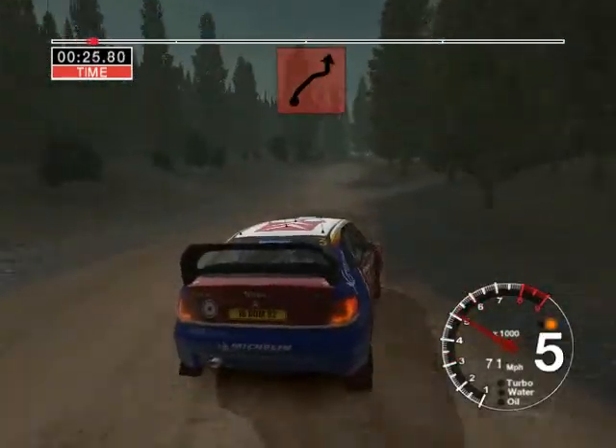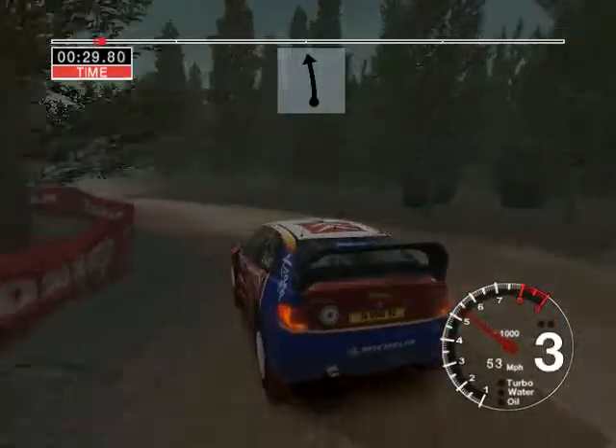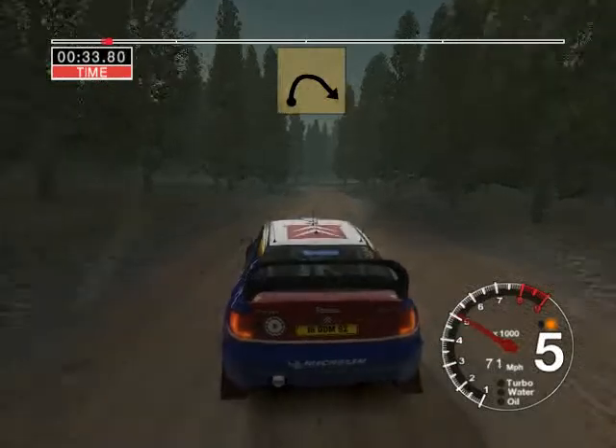And 6 right into care, 4 right over crest, and 3 left, pitch outside, and 6 right, 50, long crest, and 6 right, tightens to long 4.